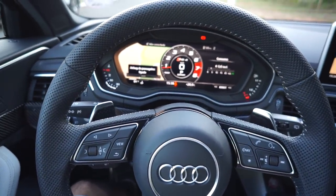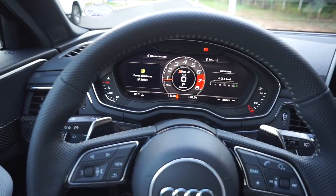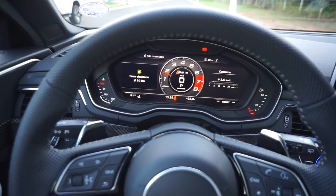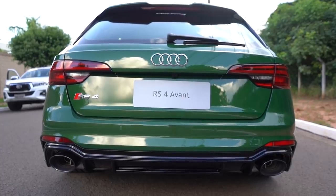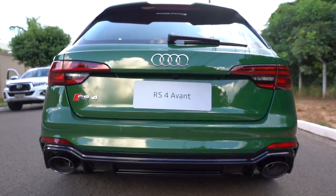Que máquina, hein! Olha que máquina, galera! E aí, galera — o que vocês acham desse carro? Vamos dar uma volta nele? Eu vou pôr a GoPro na cabeça aqui, então, e a gente vai dar um rolê de RS4. Estou ansioso pra andar nesse carro e ver como é que ele se comporta com relação à M3 e M4. Vamos lá, então, dar um rolê de RS4!